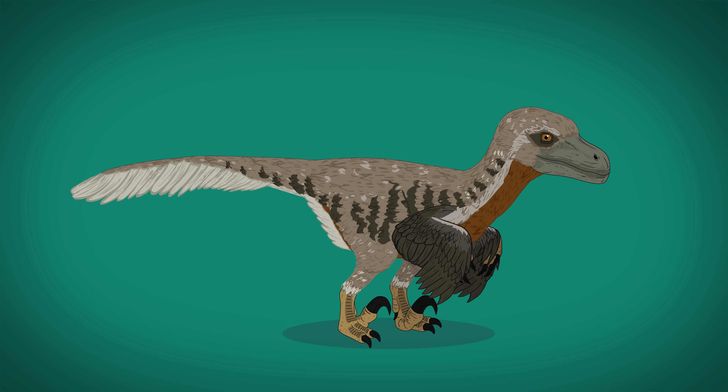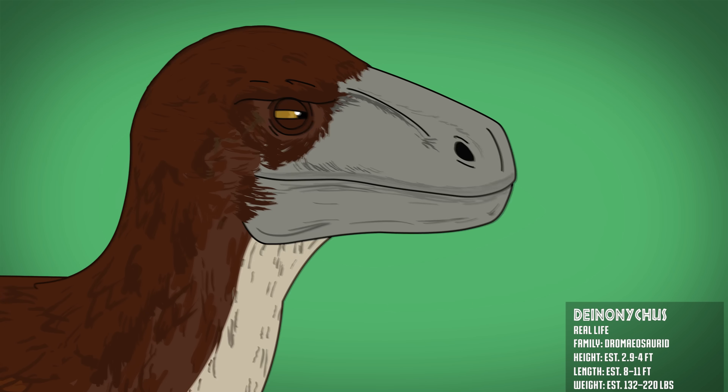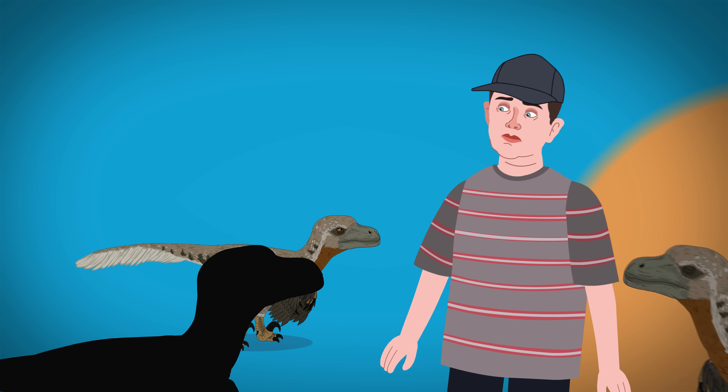Although, the movie raptors are actually based on the larger Deinonychus, which had a more blunt snout. While real-life raptors may look more like turkeys, they were very much still deadly animals.